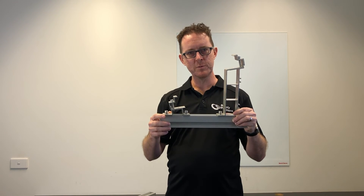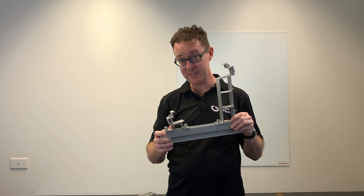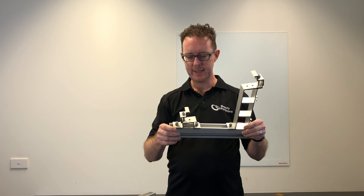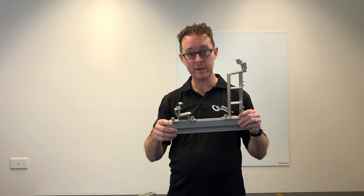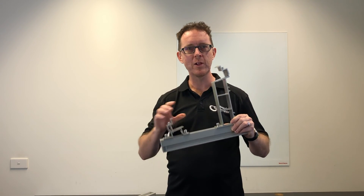We already have customers deploying this in the field — it's going very well for them and they're finding it's very fast to install. On your next commercial tilt project you should definitely consider this. I hope you've enjoyed this quick explanation; there's plenty more over at supplypartners.com.au. See you next time.